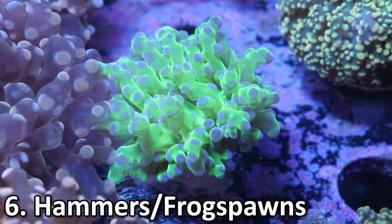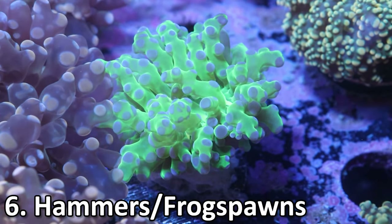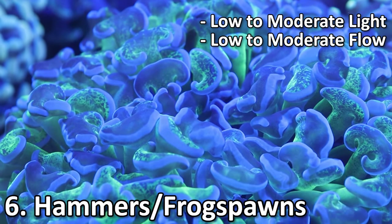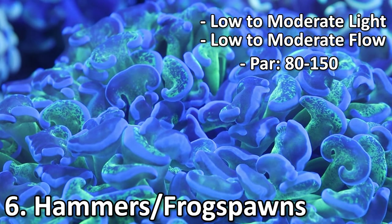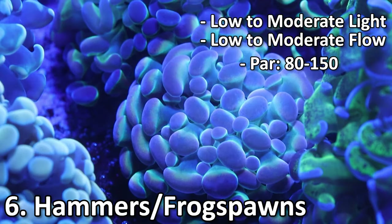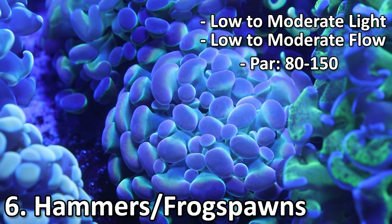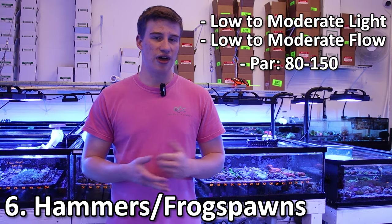Number six is also going to be a large polyp stony coral — these are going to be hammers and frog spawns. I put these together because they're both Euphyllia and both really easy to care for with the exact same requirements. They're going to like low to moderate light, low to moderate flow — you really just want to see their tentacles flowing in the water. I usually recommend a PAR between 80 and 150. These guys also like to eat, but it's not a requirement — they'll get fluffy even without a lot of food.